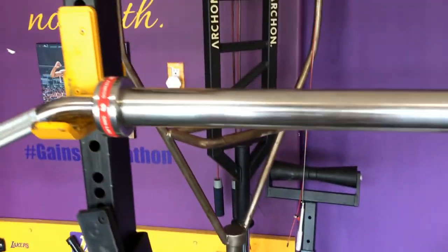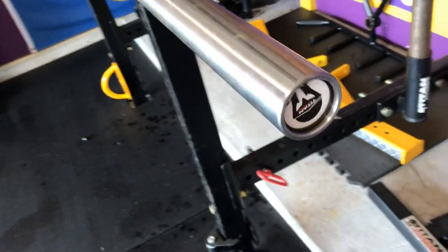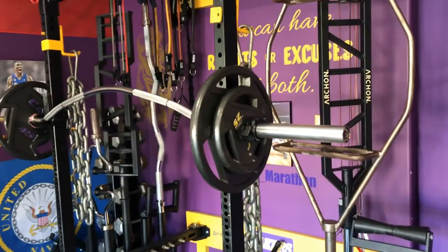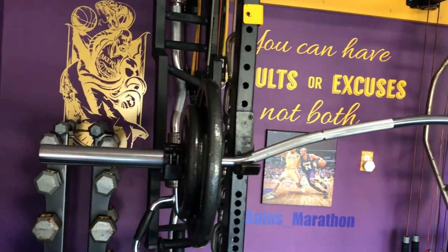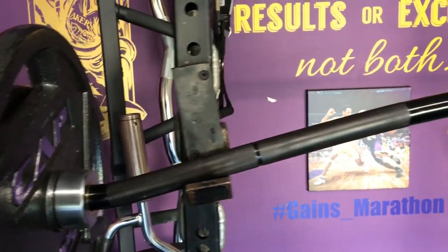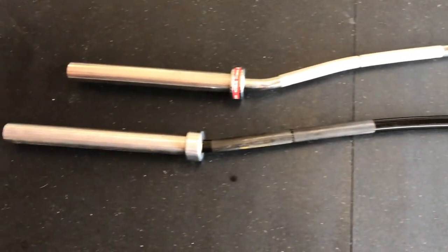Here's the other side, and you can see the Titan logo in typical Titan fashion. Both bars use bushings in the sleeve. The chrome Bison Bar weighs 45 pounds, and the black oxide Yukon Bar weighs 50 pounds.